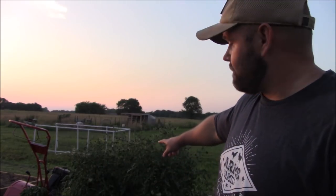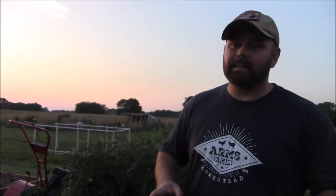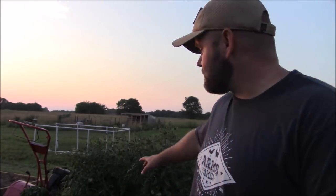What's up guys, welcome back to the channel, hope you guys are all having a great day. Today I'm going to show you guys how I fell for the scam — the little tomato cage scam. Daniel from Arms Family Homestead put a video out a couple weeks ago warning people about this scam. I'll show you guys my tomatoes and the cages I'm using, then I'm going to show you a clip of Daniel's video.